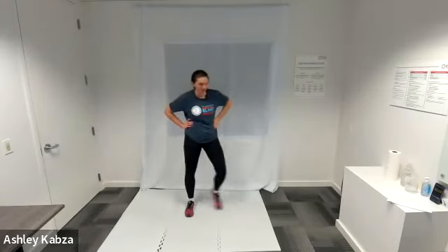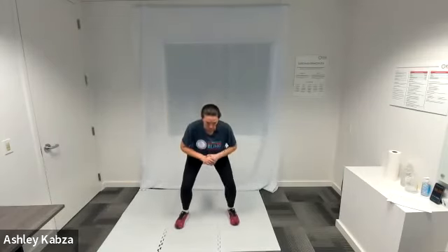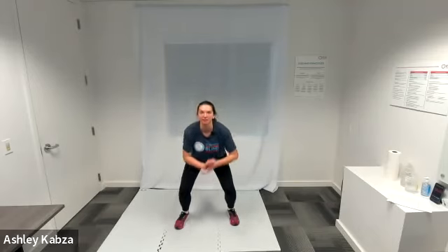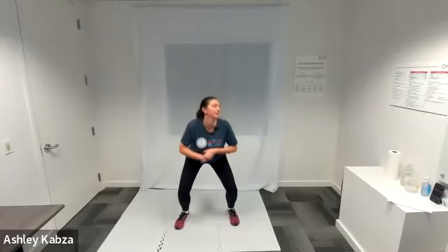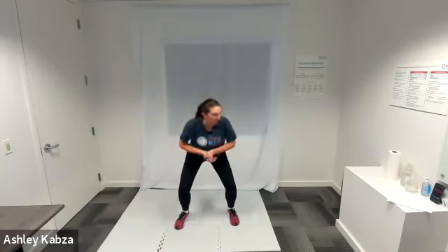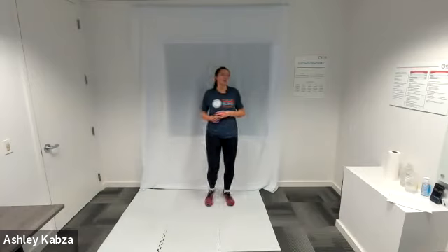Next up is our dip pulse — choose how far you go down. In three, two, one, go ahead. Pulse — little movement, deepen. Challenge yourself to go as long as you can; if you need to take a break, stand up and shake it out. We've got ten seconds left. Active recovery — shake your legs out, I'm going to march in place. We've got that another time.